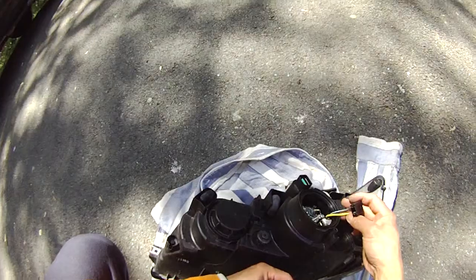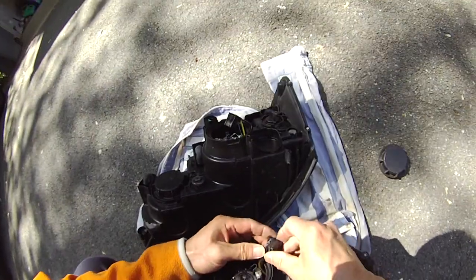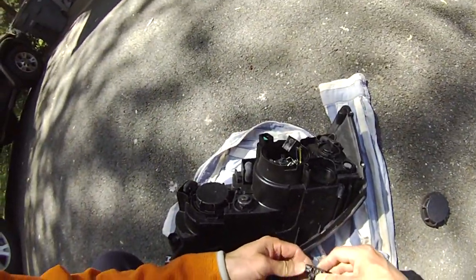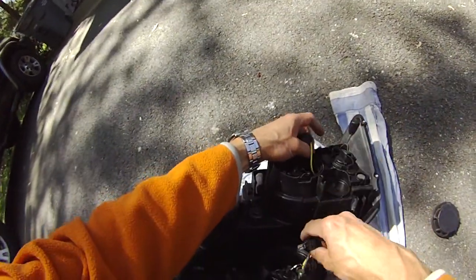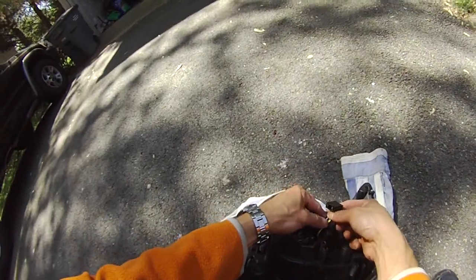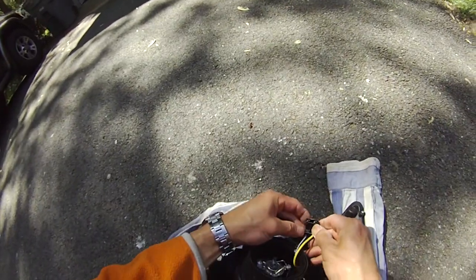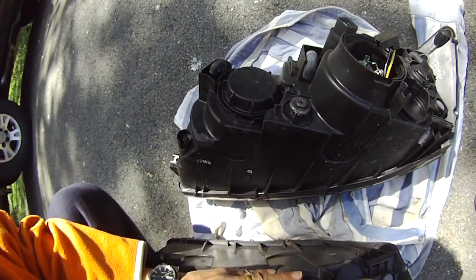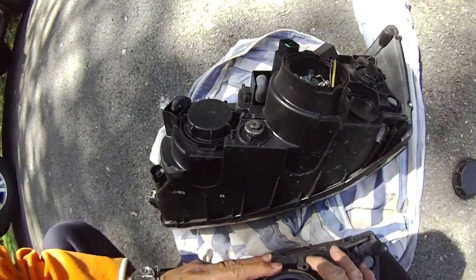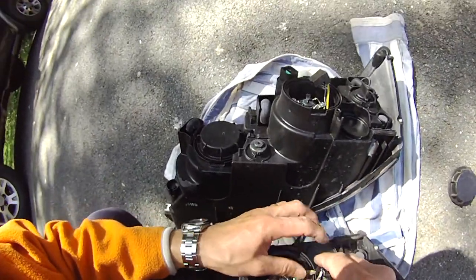Yeah, see — this plug is completely burned. Wow. So I got the short. This is interesting — the metal is completely protected inside the plastic, and then it plugs in here. This guy is completely burned, and I think it even burned into the light bulb too. Let's open the light bulb and see what's going on.